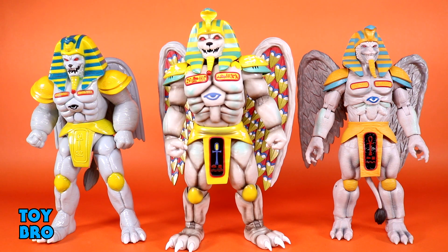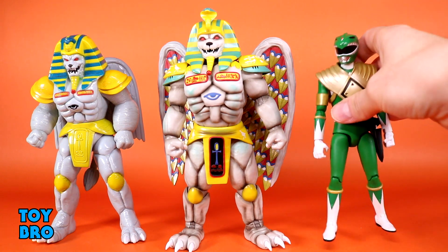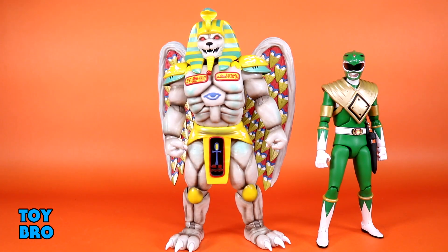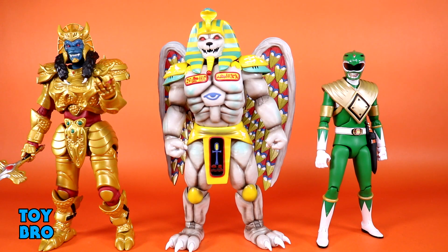Now let's do some other Ultimates comparisons with Rangers. Setting King Sphinx alongside an Ultimates Ranger and then Goldar — since those two are definitely going to go together in a display — it looks pretty good. King Sphinx is kind of puffy in comparison with that suit, but it works well. He has some size but isn't towering over the Rangers, so he looks menacing without being super big.